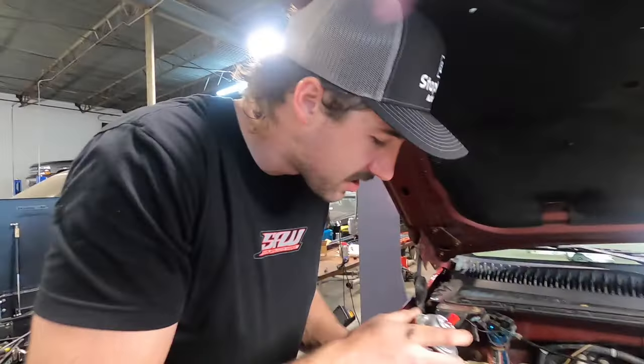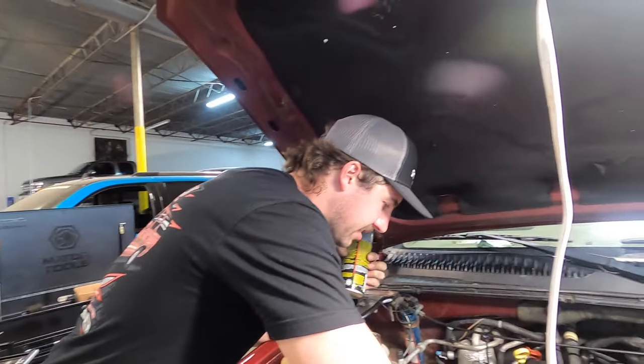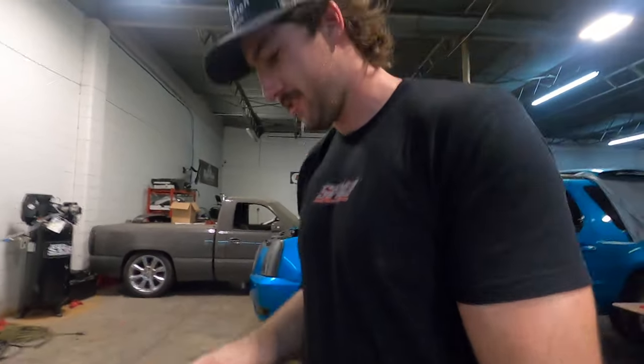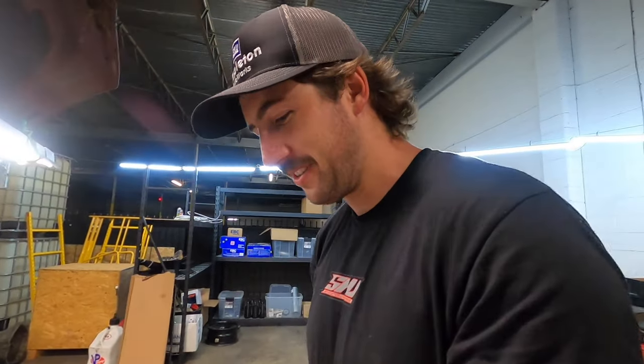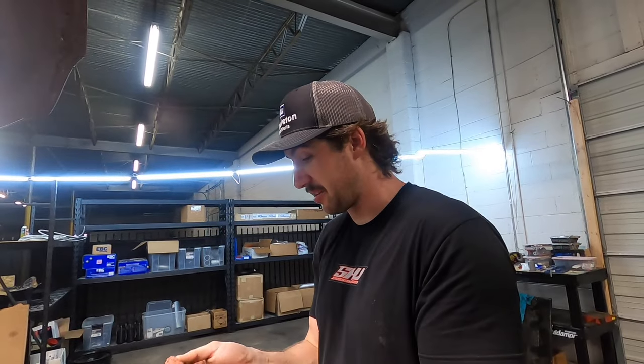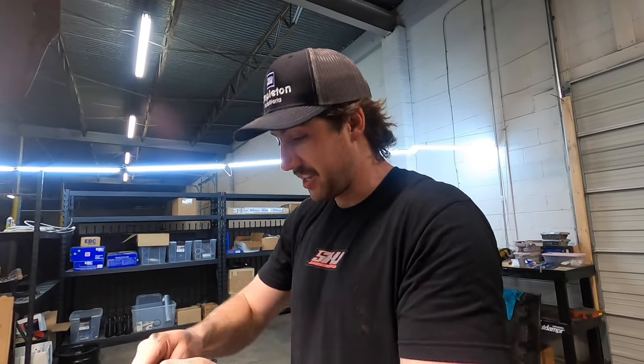Bend and snap — when you bend over to pick something up, you're supposed to bend and snap. Stick your butt out and then snatch yourself back up. I'm going to take a hard pass on that one. There are some weird people on Instagram — that's all I'm going to say. I used that block button.